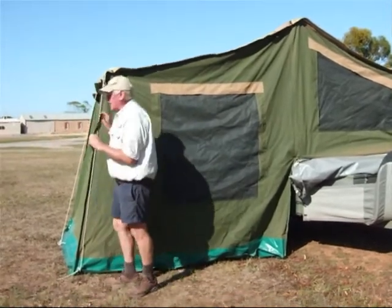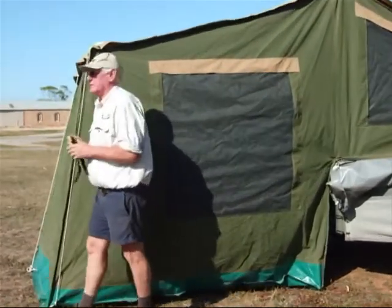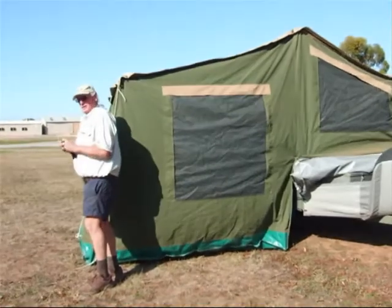So if you've got straps attached to your camper trailer, we can sew them on and you can attach it to your own strap. This is Thermal Blanket — thank you.